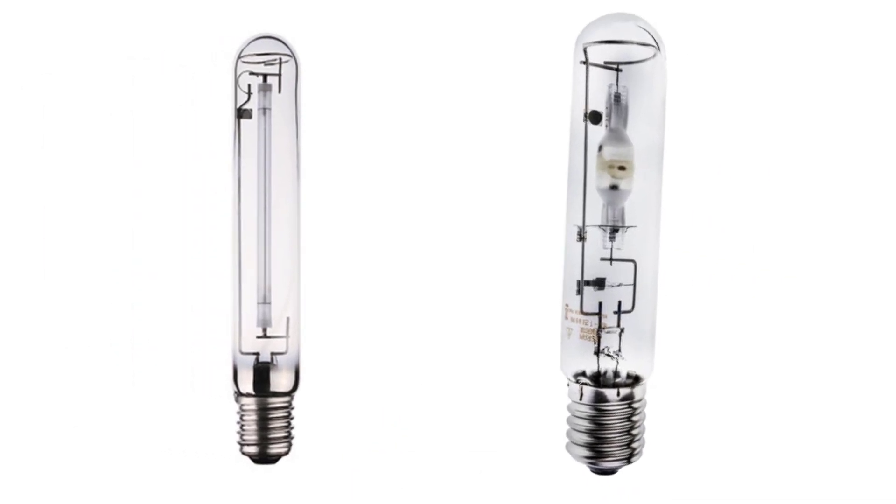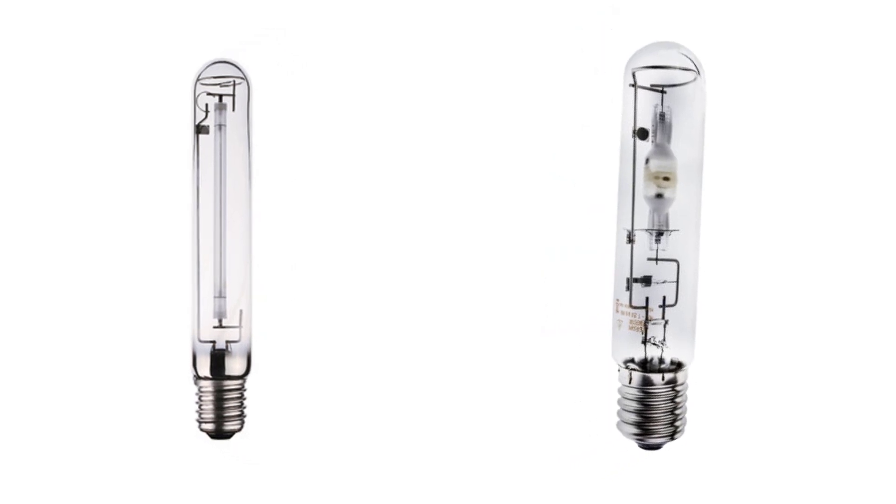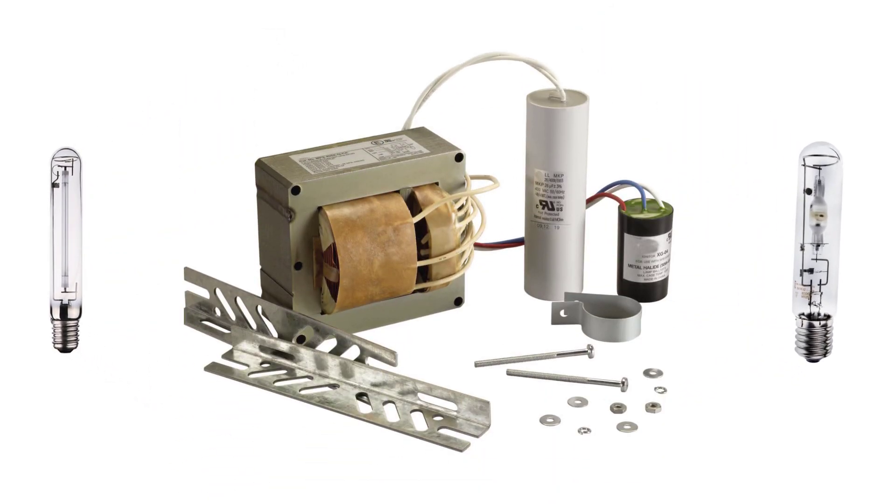In the next video, we will learn how to connect high pressure sodium and metal halide lamps with ballast and igniter. Feel free to check the resources down below.